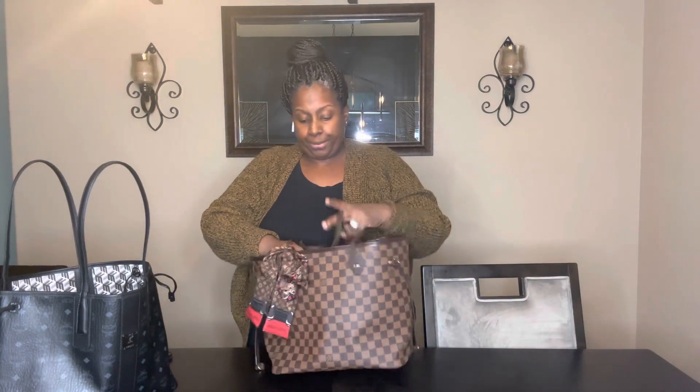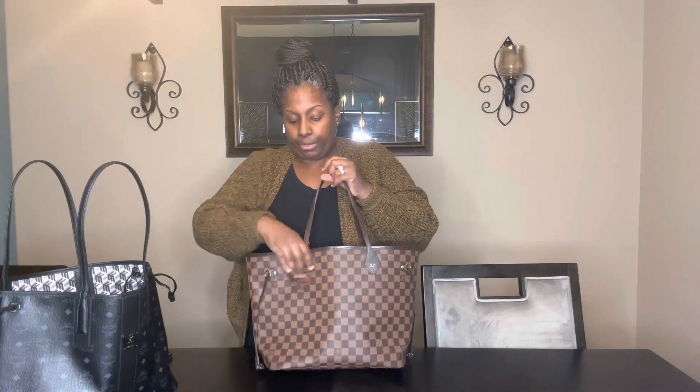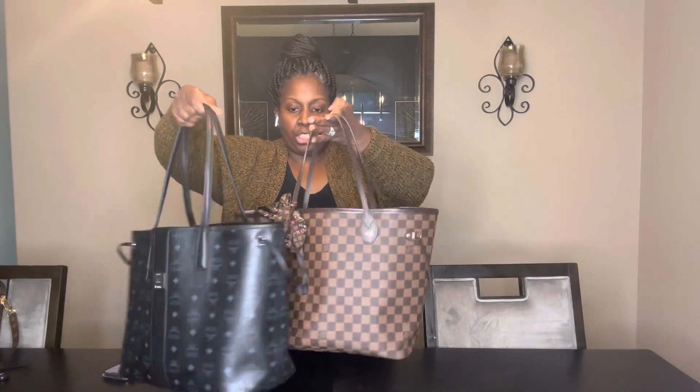That is the medium Liz Tote by MCM. Now back to the Neverfull — this is coated canvas in Damier Ebene print with hot stamps on the treated leather. I'm obsessed with hot stamping — anything I buy, if it can be hot stamped, stamp it please. Just like the Liz Tote, they both have pull strings on the sides — adjustable strings. The empty bag has about the same length with a D-ring.